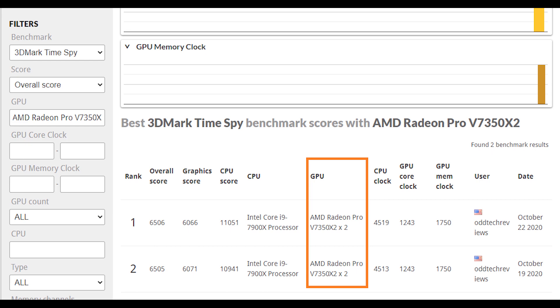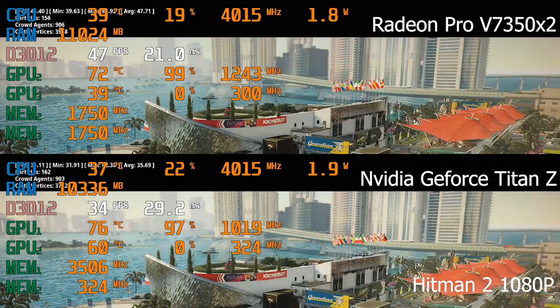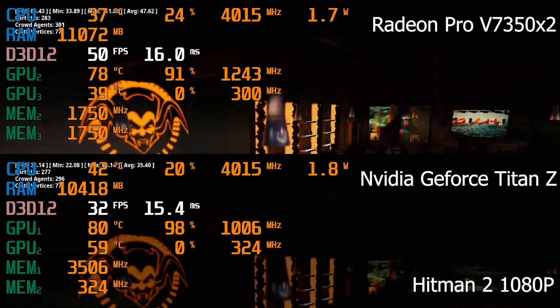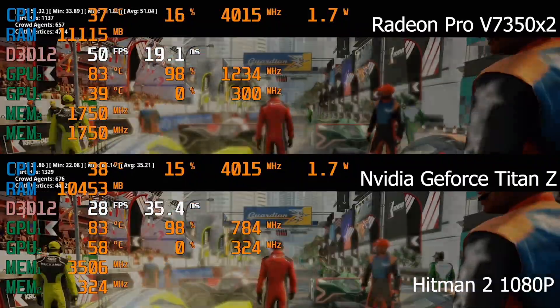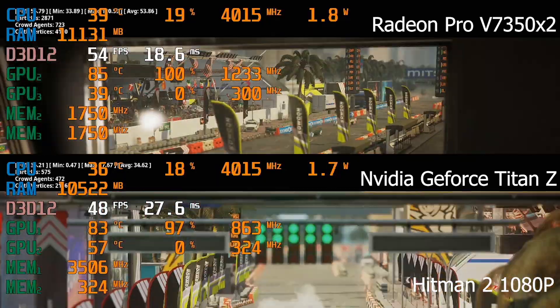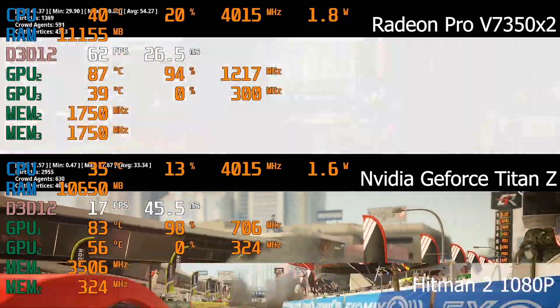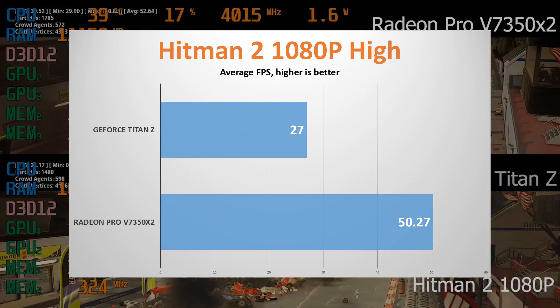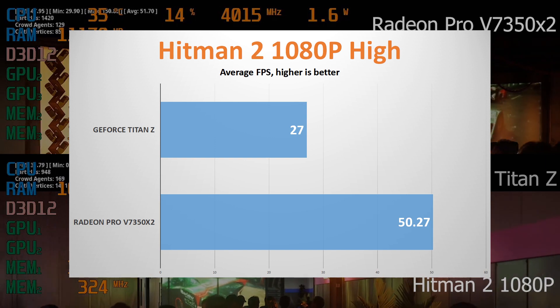Next is Hitman in 1080p. For some reason, the benchmark tool is not utilizing both GPUs — the same issue occurs with both the Titan Z and the V7350x2. But with just one GPU, our V7350x2 is still able to achieve almost double the frames per second compared to the Titan Z.